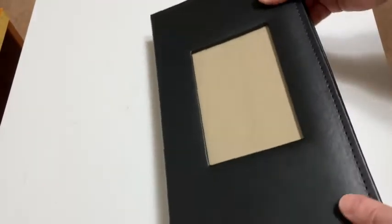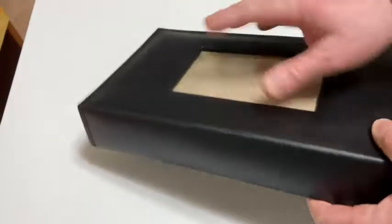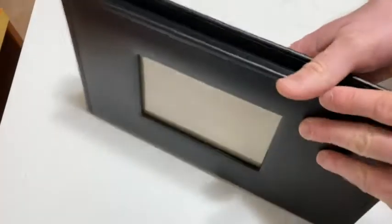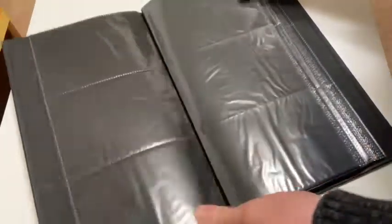I got this because I have a lot of pictures that I need to store, and I thought this is pretty good. I can put it on my bookshelf. I like the color — it's sleek. You can put a photo on the front here as well if you choose to. It's a nice little folder, smells good, that you can use to store photos.